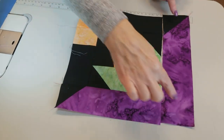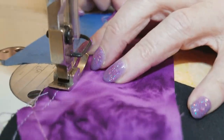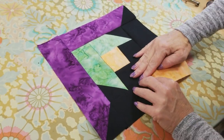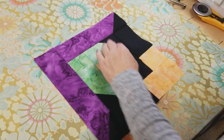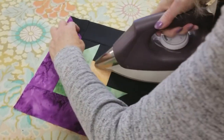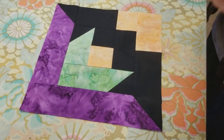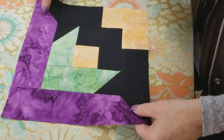Now we just have this one last long piece to add and the block will be done. To iron it, just smooth it out with your hands so you can make sure you've got your seam allowances laying the way that you finger pressed them earlier. Give it a brief dry iron, make sure everything looks nice and square, then give it a steam pressing. And that's the whole block. For the size I'm making, I need to make a total of 25 of these, so I'm going to make the other 24 and get those all stitched up.